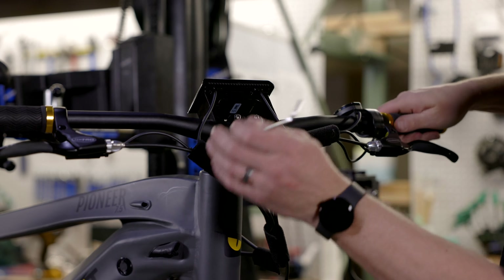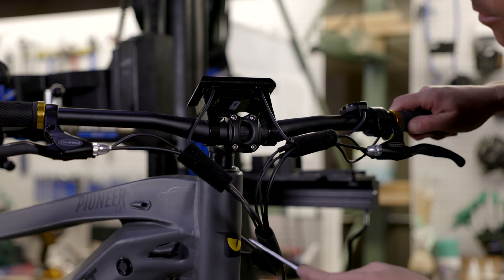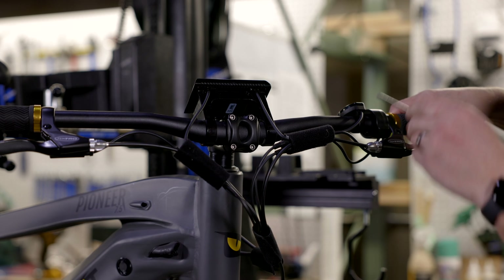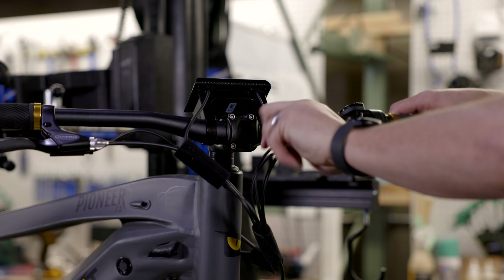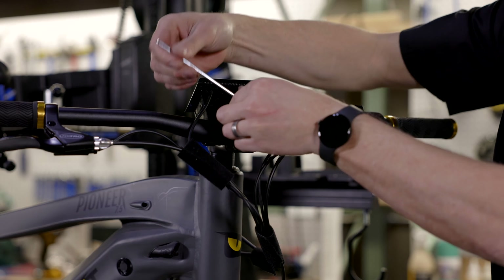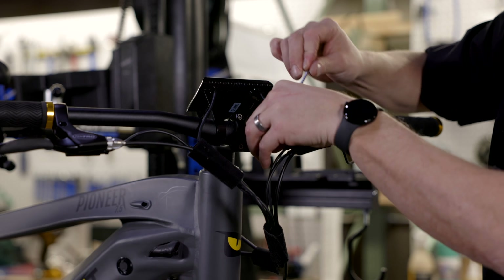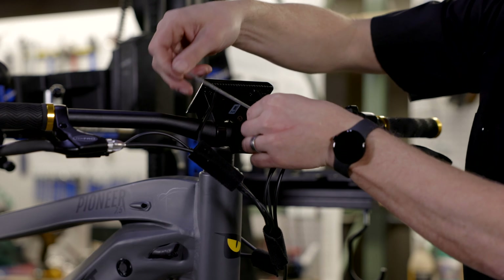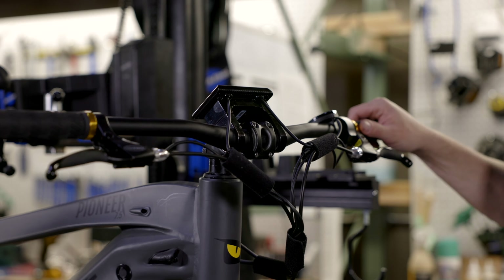Once I have all four bolts back in the stem, I can snug them down just a little bit. Then I'll take a minute to make sure the handlebars are in the right spot — I can center them and make sure the gap between the display and the stem is about the same on both sides. I'll make sure the angle puts my brakes in the right spot so I can see the keypad when seated on the bike. I'm going to snug all four bolts up before a final tighten. I don't want to over-tighten, but I'll use the wrench from the accessory box to make them nice and tight. That's our handlebar installed on the Pioneer.